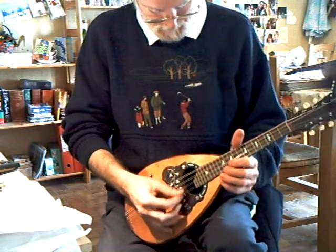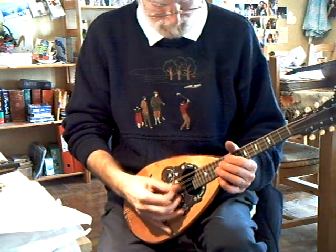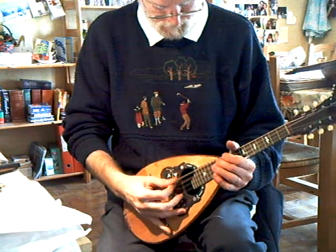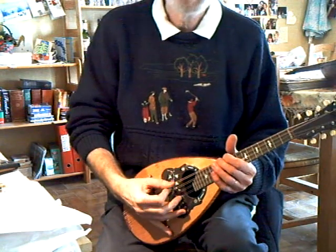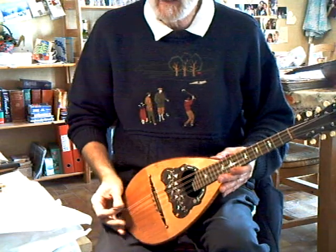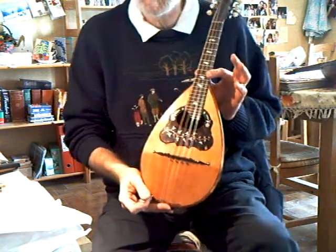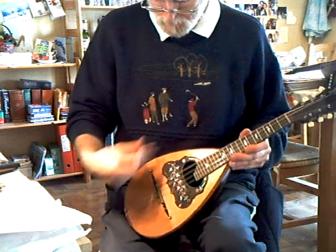Intonation is not bad, except on the bottom string — it's a little bit out. But you can't compensate a saddle bridge. A shelf bridge, well done, I know.